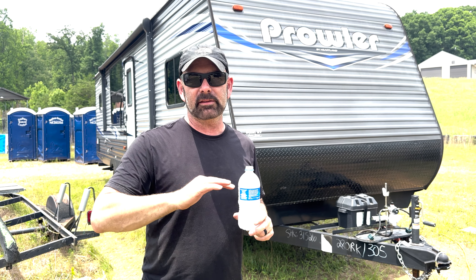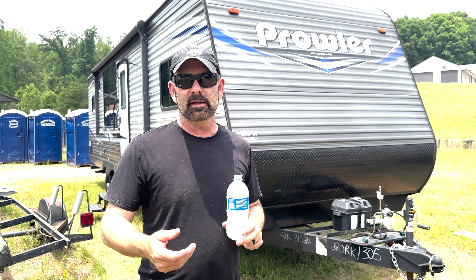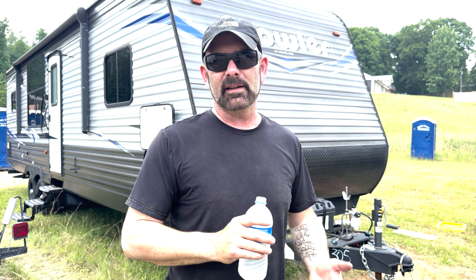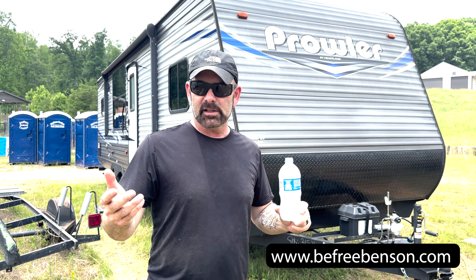We were able to get those pieces of flooring replaced with good plywood, get it solid, and get things back the way they were. If you want to see more videos like this, check out our YouTube channel and any of our playlists — we do a lot of different things like this. You can also check out our website at www.befreebenson.com. Remember, doing things yourself saves you money and also allows you to be free. See you in the next video.